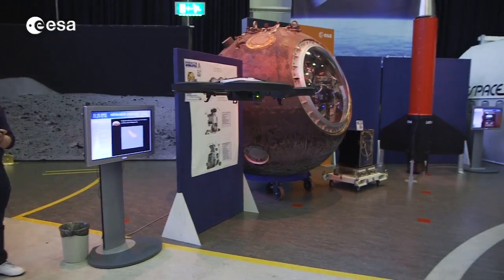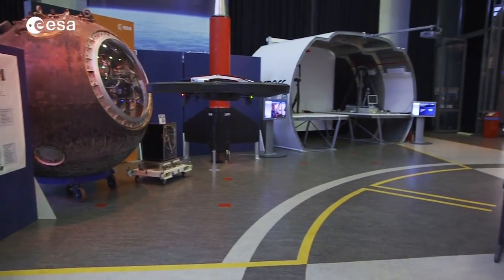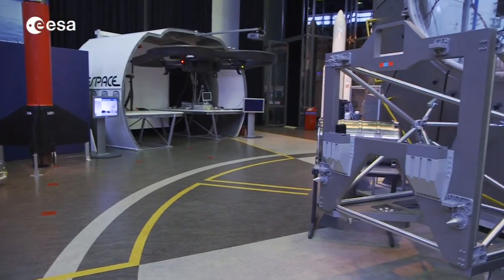Did you ever dream about performing space missions as astronauts do? Now is the chance to do so at home. You can use your ToyQuad rotor and at the same time contribute to our scientific experiment in which we improve the way that robots see distances.